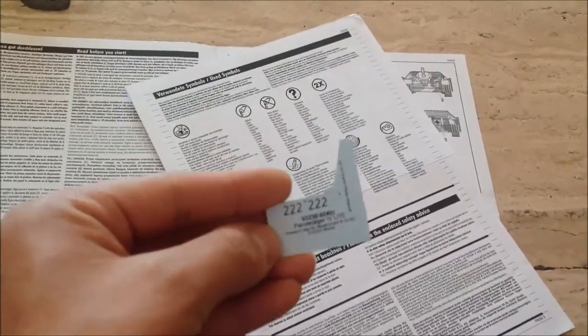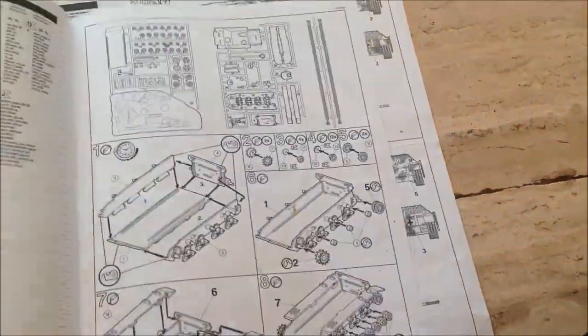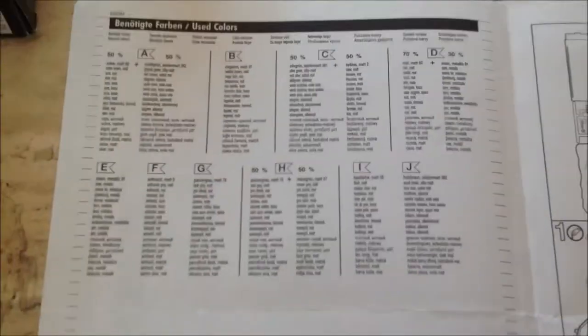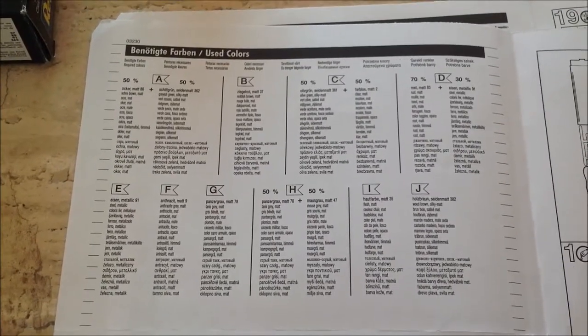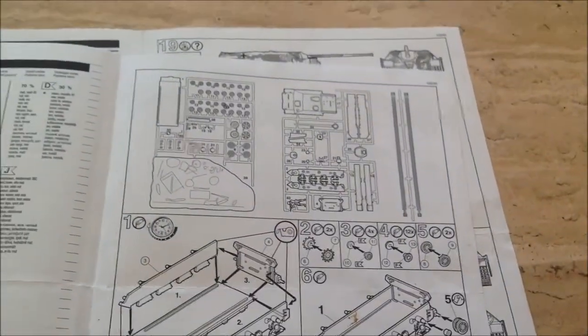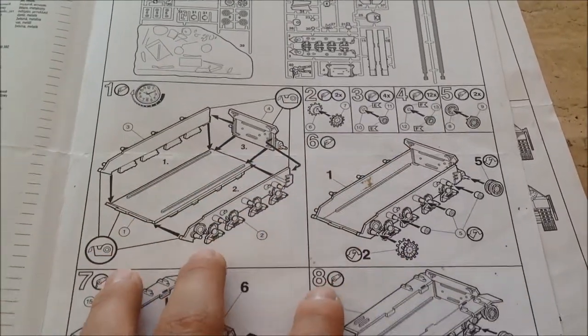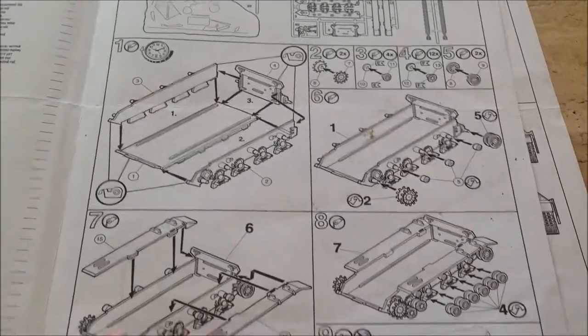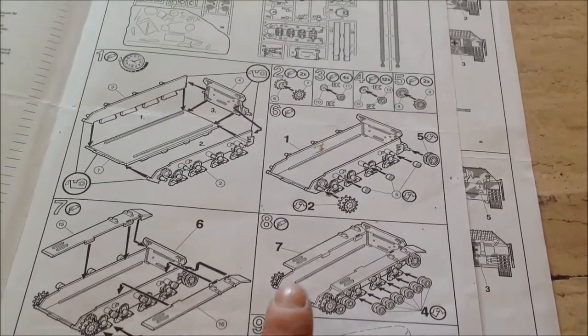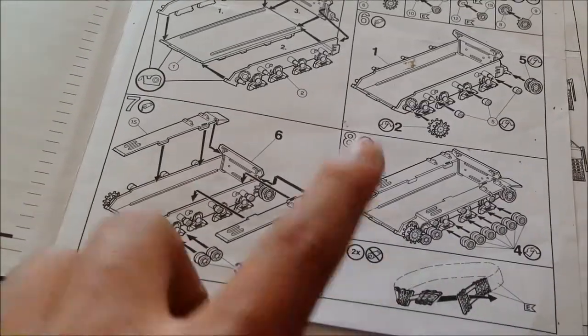This is the vehicle marking — 222. Here we've got the used colors listed. Then the sprue map. There are an awful lot of sprues — an awful lot — but it's worth it.